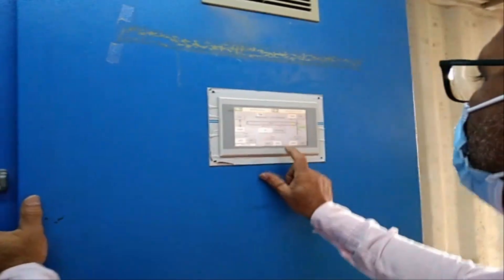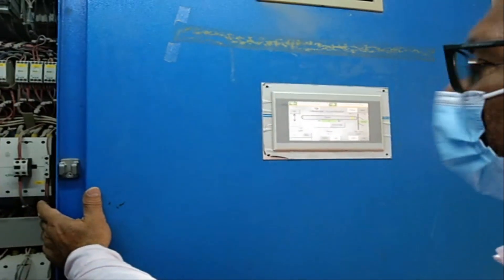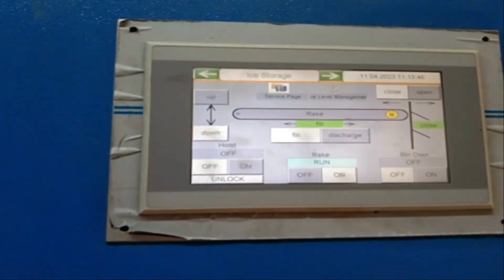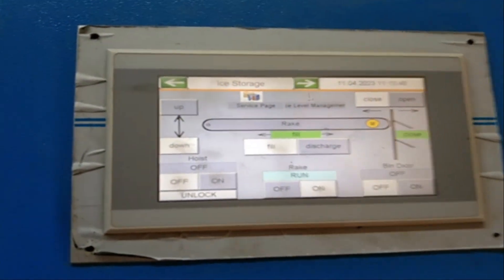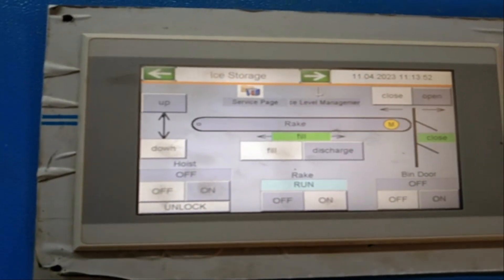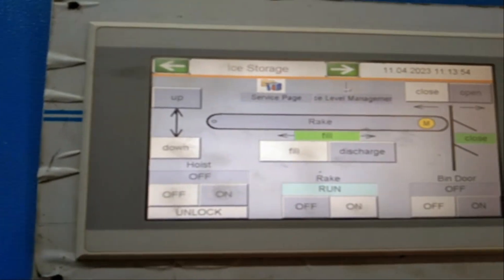Wait. Yes — naka-manual. It is okay now, it's giving signal.